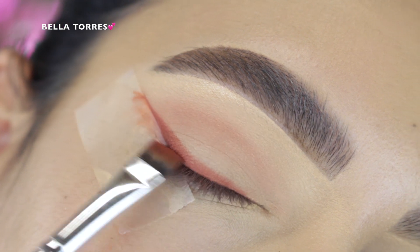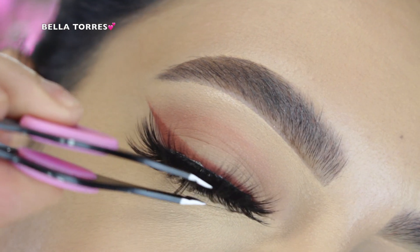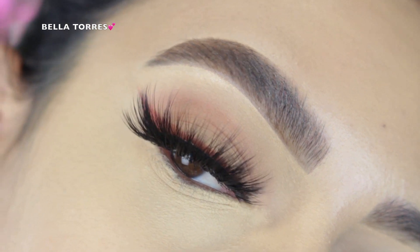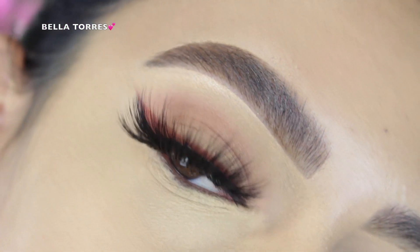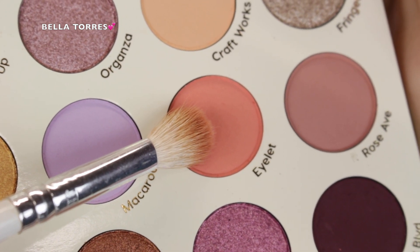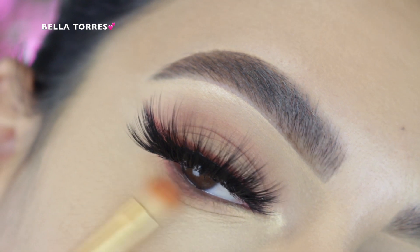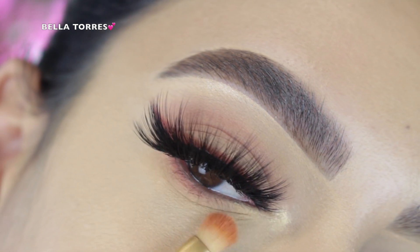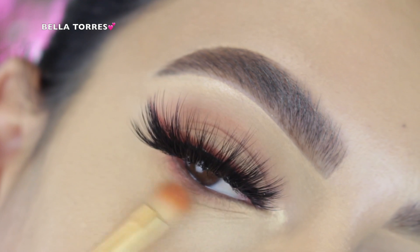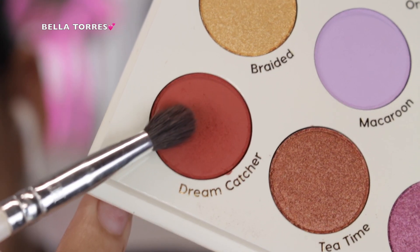I stamped Dream Catcher all over my lash line, then threw on some lashes. Going back into the transition shade, I applied it on my lower lash line in back and forth motions just to really add definition, then went into the darker brown shade one more time.